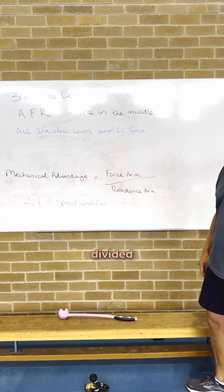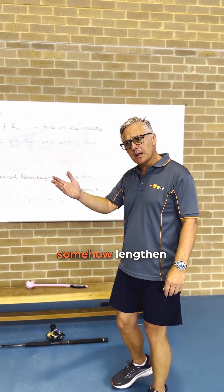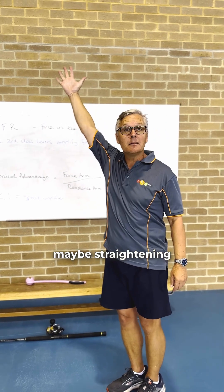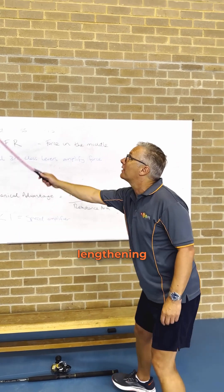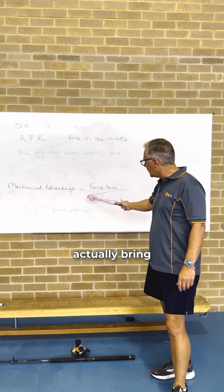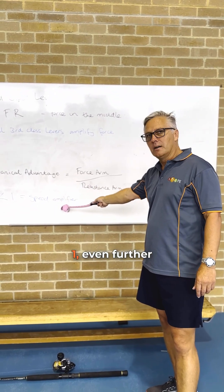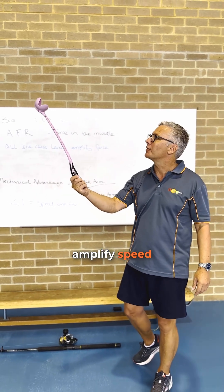We can amplify speed even more if we understand the formula of mechanical advantage: force arm divided by resistance arm. If we're able to lengthen our resistance arm — by maybe straightening my elbow or lengthening my arm using one of these dog throwers — then we can bring the mechanical advantage of this lever even further below one and amplify speed even more.